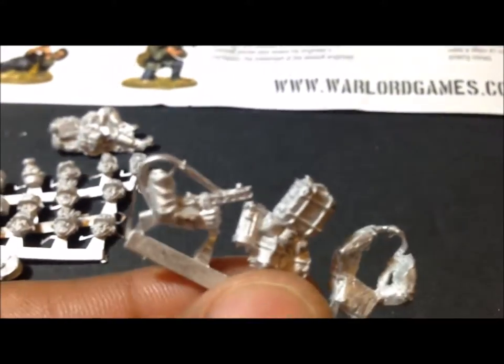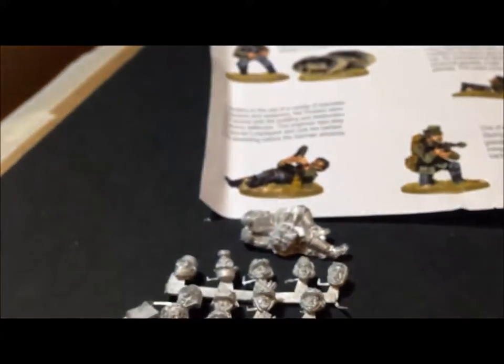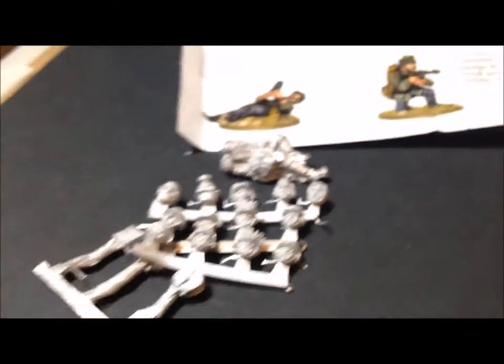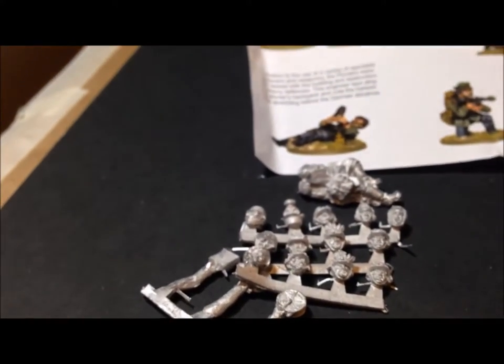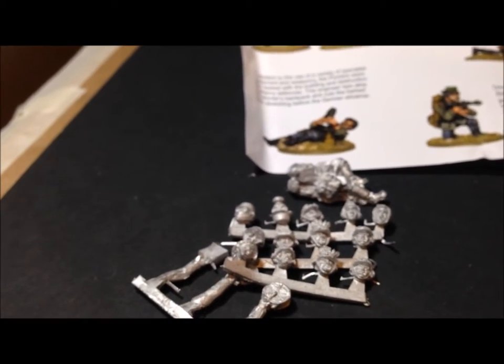Again that's a submachine gun and I think it's a Russian one. The box does indicate you get some Russian submachine guns — specifically it says PPSh SMG, which is a Russian submachine gun, so I'm assuming that's what that is.